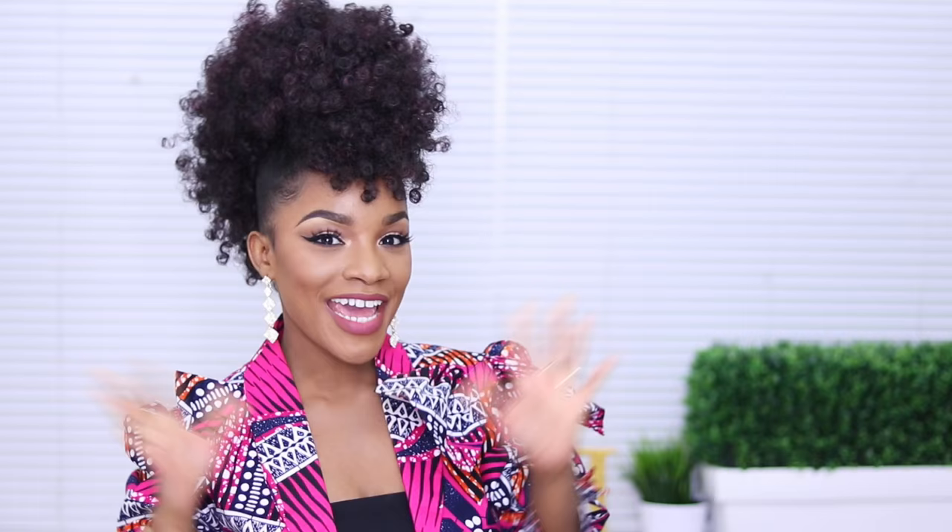Hey babes, what's up? It's Jodi-Anne and welcome back to my channel.